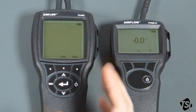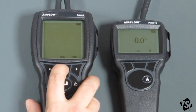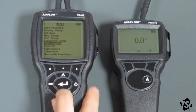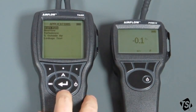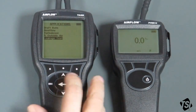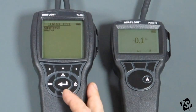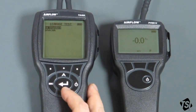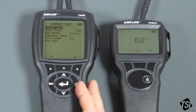For the TA465P, we now have to set up the leakage application. Go into the menu, go down to Application using the arrow keys, press the central Return key, and we're in the Applications menu. The bottom application is what we want, which is the Leakage Test application. Select Return. There are two options — the EN Standard and the SMACNA, which is the American one. In this case, we want to carry out the European test, so we just select that one. And we're now in the main Leakage Test menu.